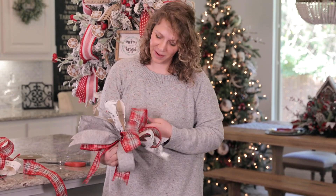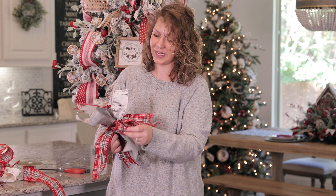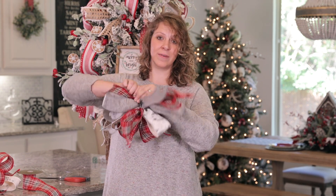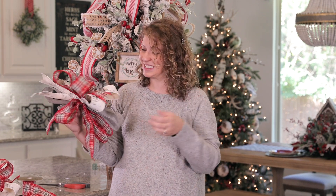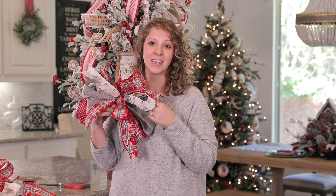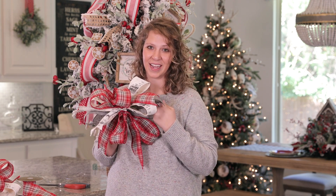There you have it — a beautiful bow! This is a great size bow to add onto a wreath; I would take the wire and wrap it around the steel frame. You can also add it on to a lantern swag, a chair back, or your banister. Bows are a great way to bring in festive color around the holidays. If you liked this, please give us a thumbs up and subscribe. We're also on Facebook, Instagram, and online at decoratorswarehouse.com. Merry Christmas and thank you for joining us!